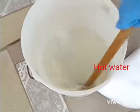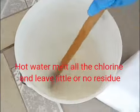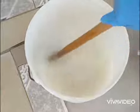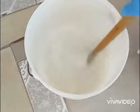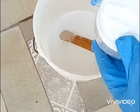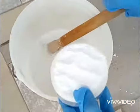First you boil hot water and you mix your chlorine with the hot water for about three minutes, and then you leave it for about 10 minutes for it to cool down.